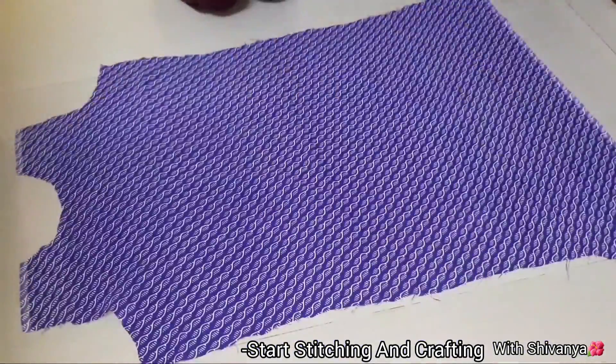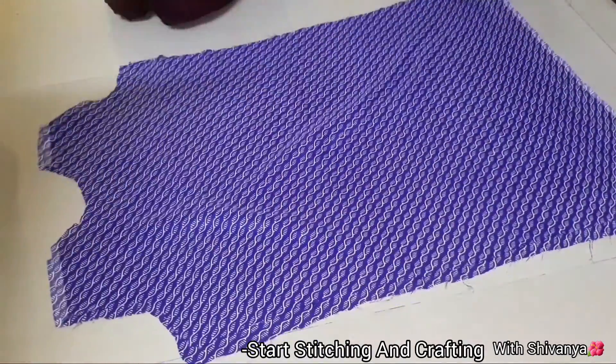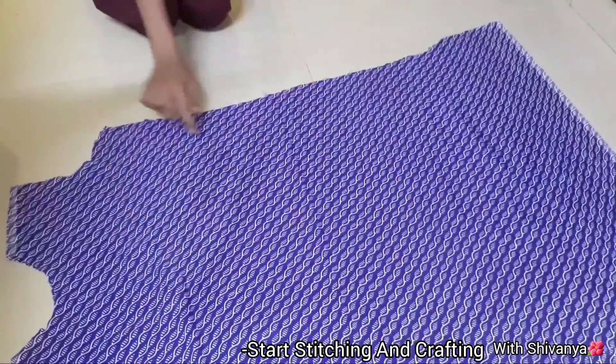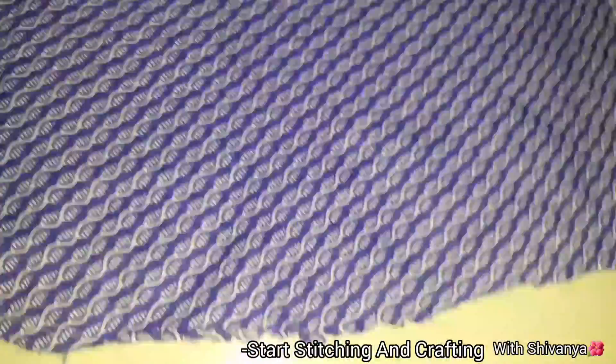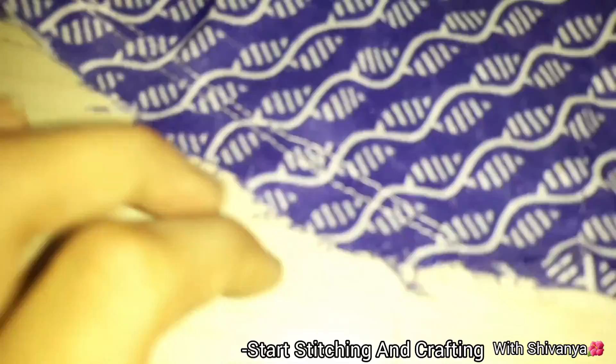Now I have to cut the two pieces here. I will stitch it here. First, I will stitch the other two shoulders. Then I will stitch the hips here. Then I will cut it here. I will slit it here.